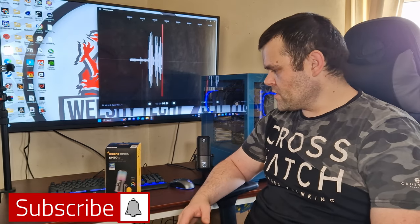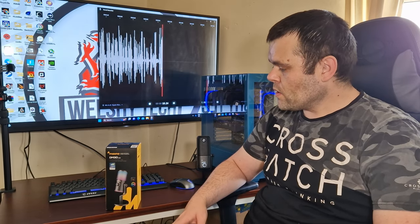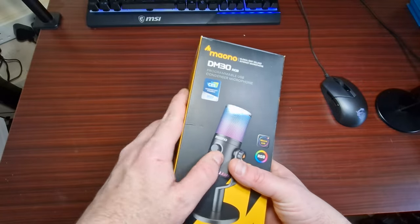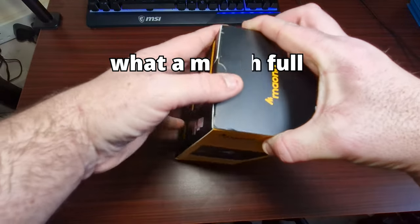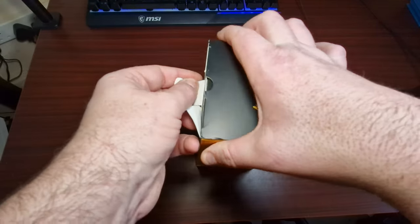Hey guys, welcome back to my next video. This time we're looking at the Maono DM30 RGB streaming microphone. We'll get directly into what comes in the box, then we'll see what it sounds like. So this is the Maono DM30 RGB condenser microphone — we'll look at what comes in the box, then the RGB effect, and then the sound.